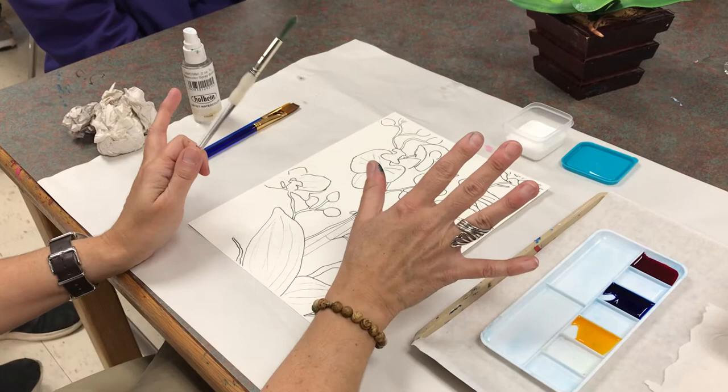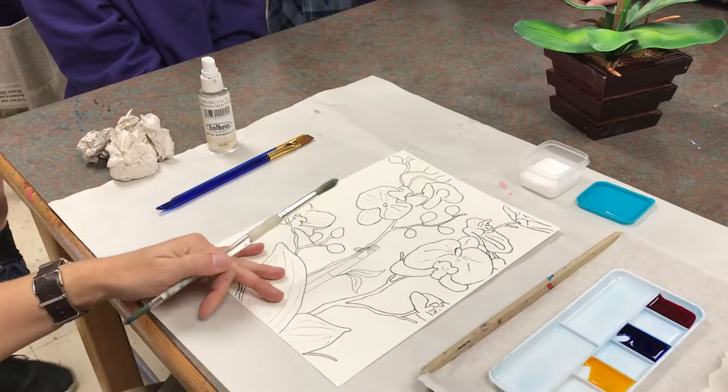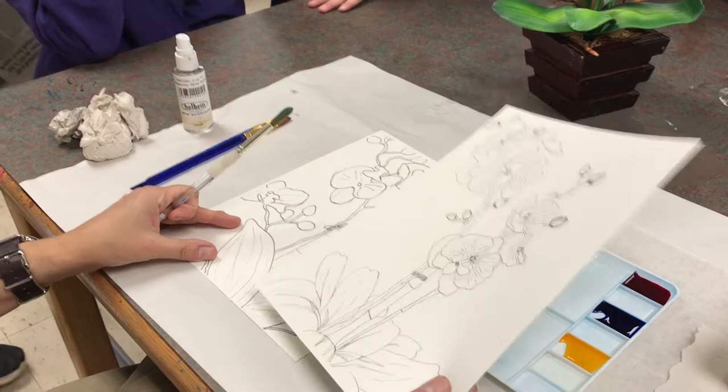We've already gone over supplies, paint, and brushes. You've done an experiment, and these are student drawings — this one is Peyton Hightower's and this one is Gracie Williams's. I have a couple of different examples here which I copied onto the watercolor paper.